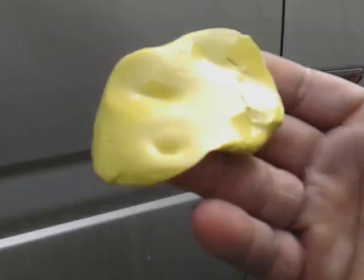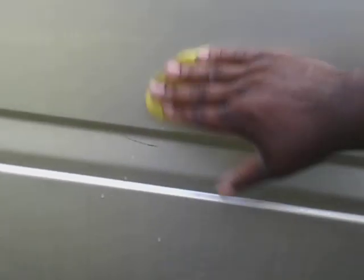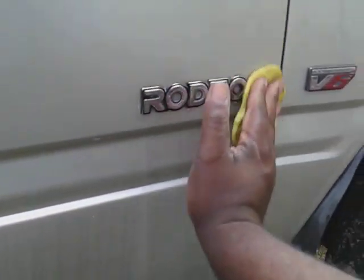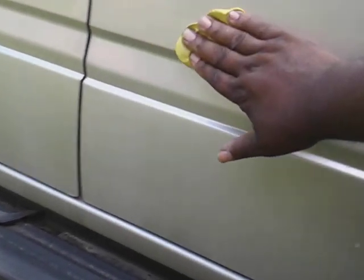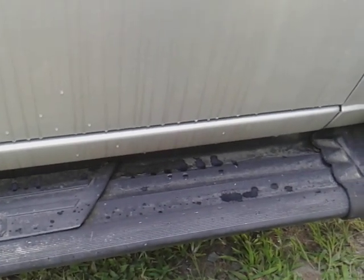This is a must here — clay bar. You can see it's got some contaminants. Hit that again. Use some detail spray. Always take your clay and move it back and forth, never in circles. Moving it in circles might put swirls in your paint. I'm going to show you guys what product I prefer to use after every clay. All right, that clay's good enough — ain't too many contaminants there.